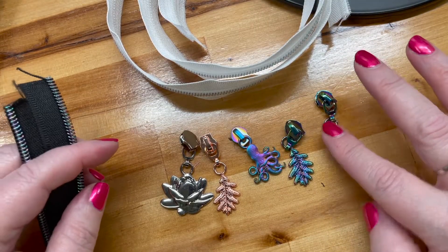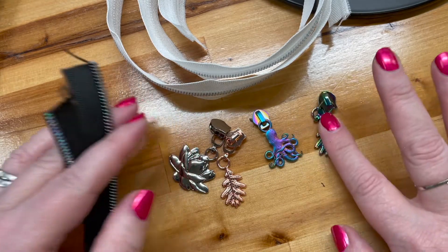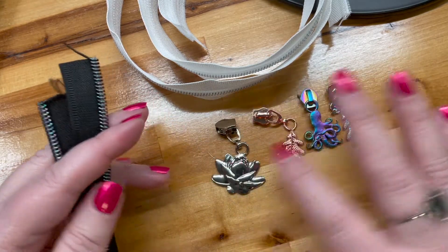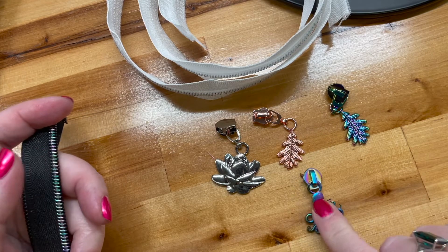Here's what we've got to work with — these are our zipper pulls. This one is rainbow glossy, this is rainbow matte, this is rose gold, this is silver. And we're going to go ahead and work with the octopus today.